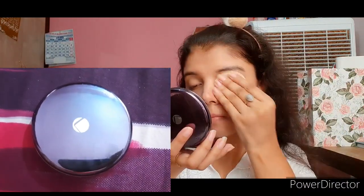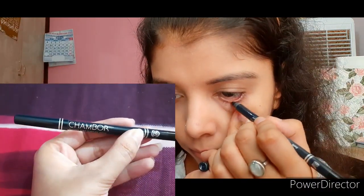After foundation, I'm going to use face powder just to set my base a little bit. The face powder I'm using is the Lakme Absolute Dry and Wet Compact in the shade Ivory Fair. This is one of my favorite face powders. Although mousse foundation doesn't necessarily need to be set, I'm using one because I tend to get oily around my T-zone area.